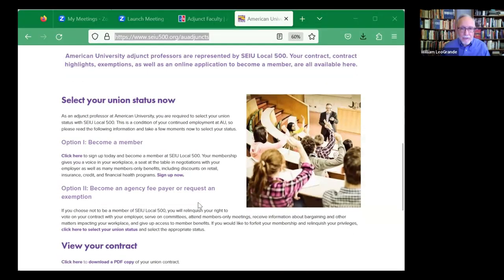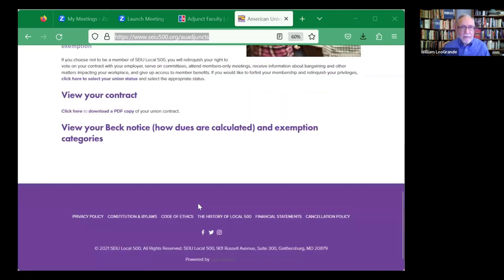The third option is you can inform the union that you are exempt from paying any dues or fees because the nature of other employment that you may have would create a conflict of interest. There's a list of exempt occupations in Article 9 of the bargaining agreement, and it includes things like government employees, employees of international organizations, and about half a dozen other specific occupations. If you have any doubt, take a look at that.